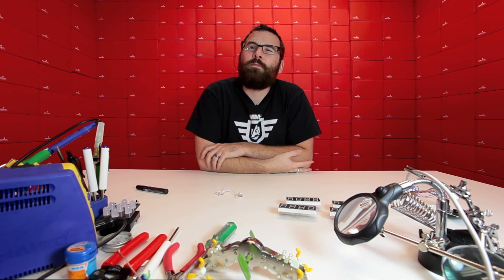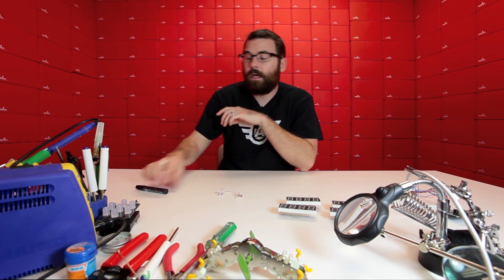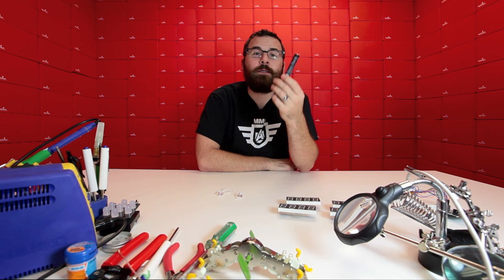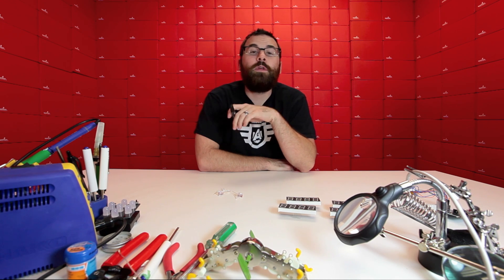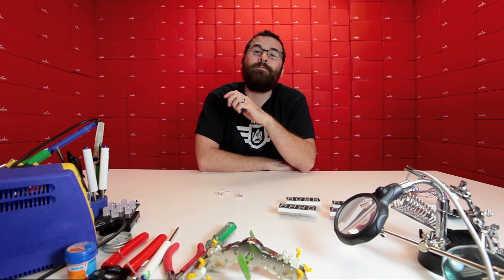So there you have it — a lot of light-up goodies for your Halloween project. There's something called Halloween coming up and people like to use lights in costumes. Check out the seven-segment displays, the self-changing LEDs, and the Bare Conductive paint pen and kits on the website. We'll see you again next week with more products and maybe a demonstration or two.